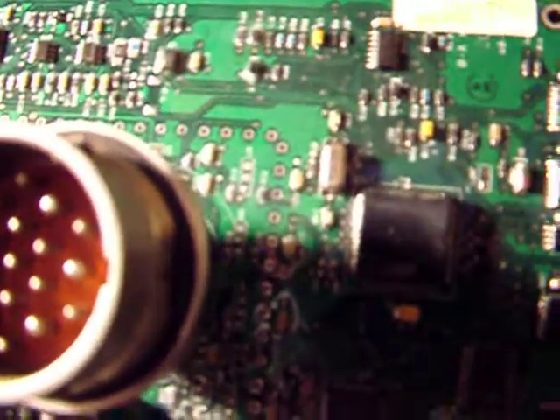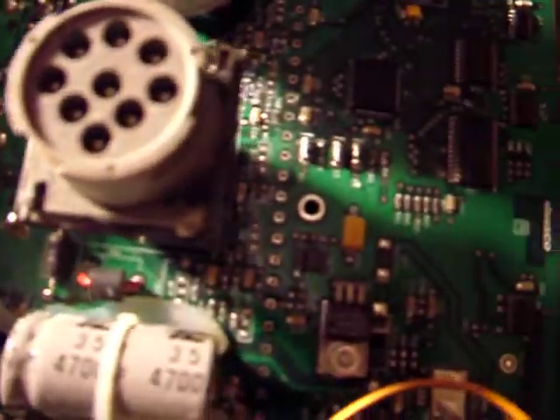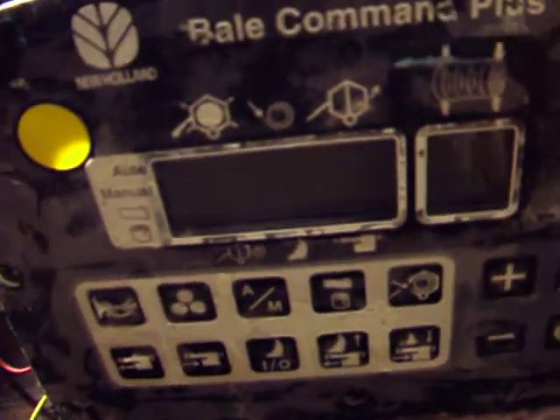Hello, as you see I have your motherboard — there's a problem with focus but you can see that's your motherboard. And this is your controller after my refurbishing. That way you see it works fine.